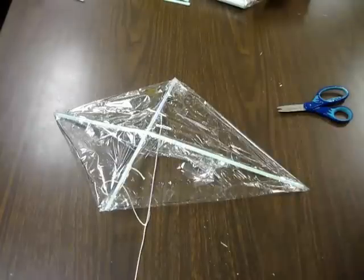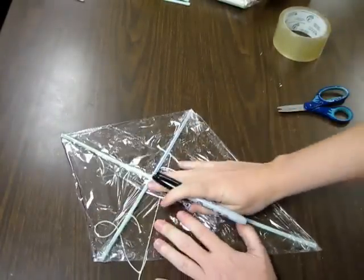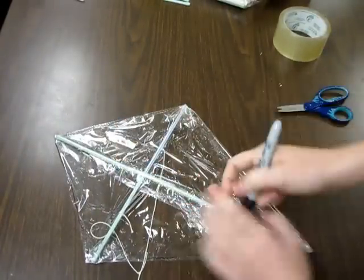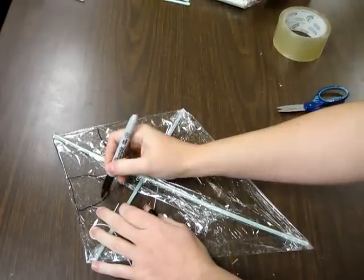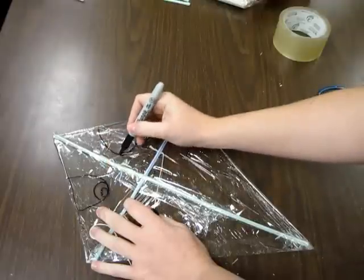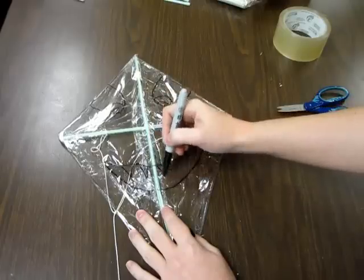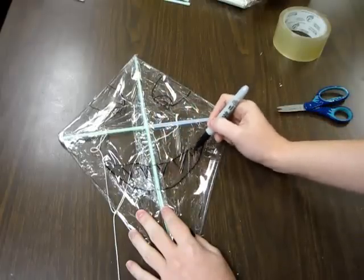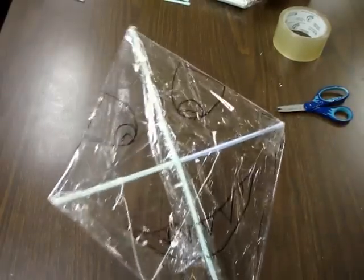How we're going to be able to do designs is on the flat side, where the straws are underneath, we're going to use Sharpies and draw all kinds of designs. I'll make mine a silly face, I think. And I have colored Sharpies too, so you could do stuff like that.